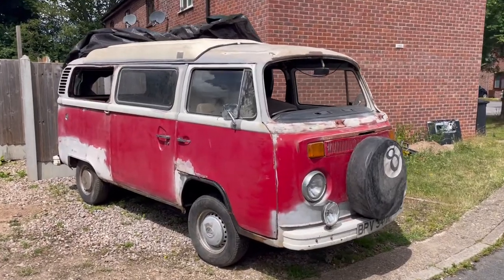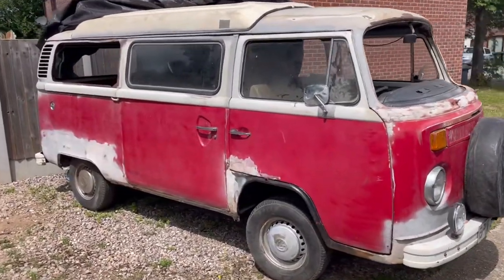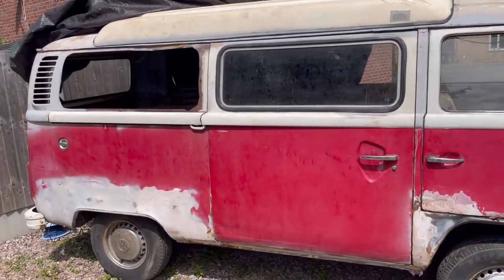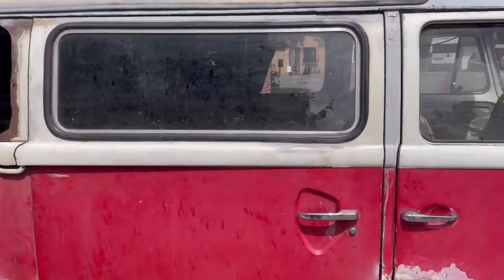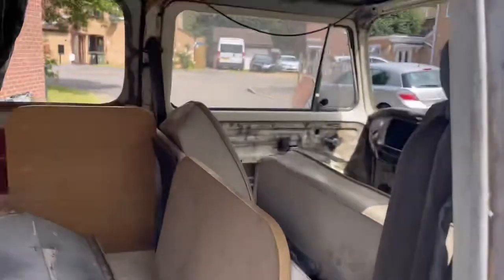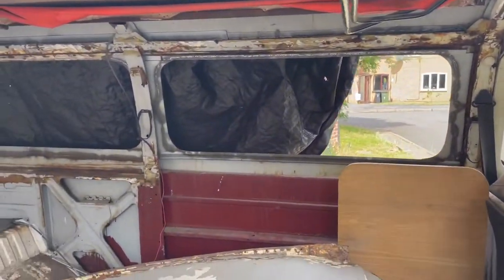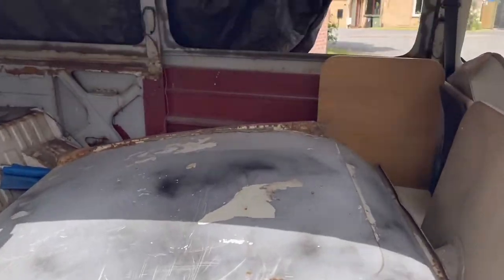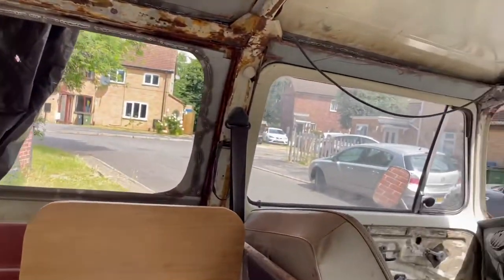Hi guys, it's taken me a week or so to finally get this video together. This week I should actually be recovering from Glastonbury, but I'm actually recovering from appendicitis and having my appendix out. I thought I'd jump on and do this video to show you the horrors that are Beryl the lake bay.